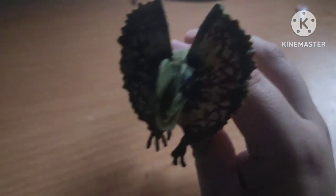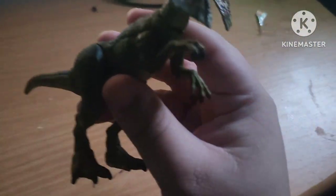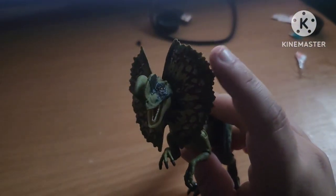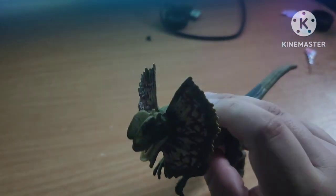But with this figure, to me, it does have good articulation, but it doesn't have any articulation on the wrist. You can easily remove this. That's one good thing — it's easy to come off as well.